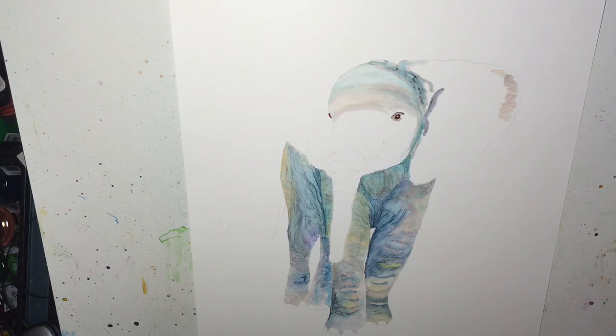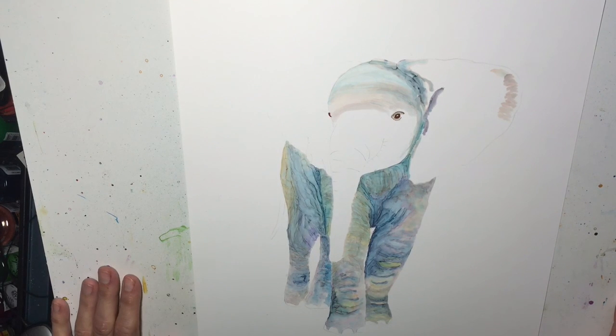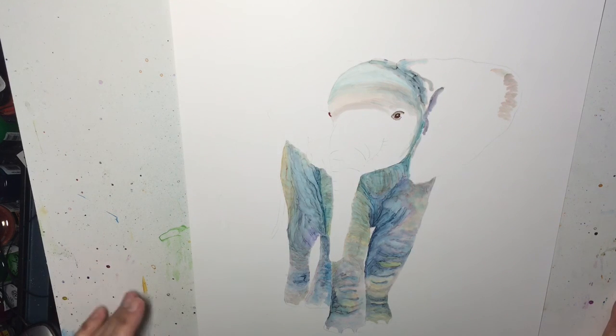Those are two tips I just wanted to share with you, and I will have more coming up. Hopefully this will help you as you make progress with your inks on Yupo paper. As usual, if you have any questions please let me know, and thanks for watching — I'll see you next time.